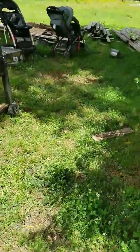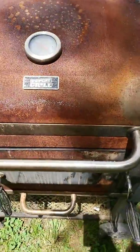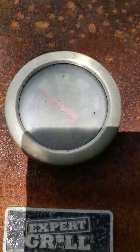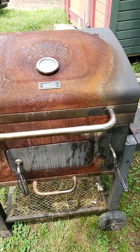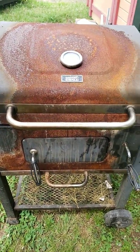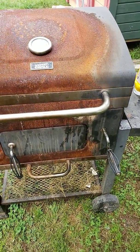Here we go. We got an Expert Grill — the thermometer still works. This is the third summer it's been not kept well, but it is seasoned. It takes care of us. Like I said, this was a cheap $100 grill.